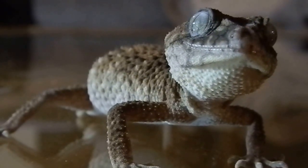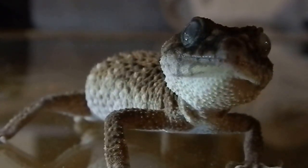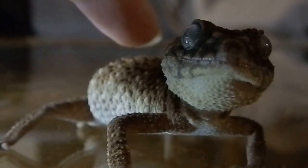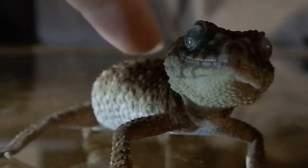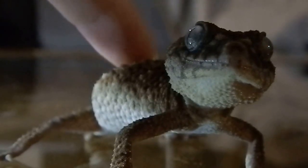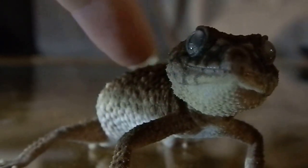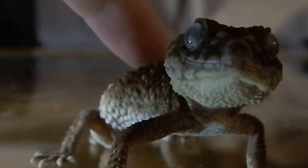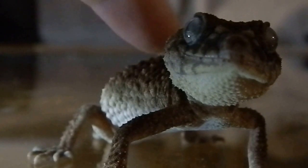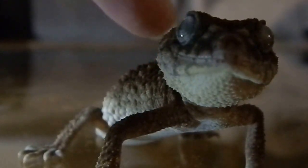I'm putting my finger back now. He's pretty chilled out now. He knows I'm not going to hurt him. But that's a classic defense mode.